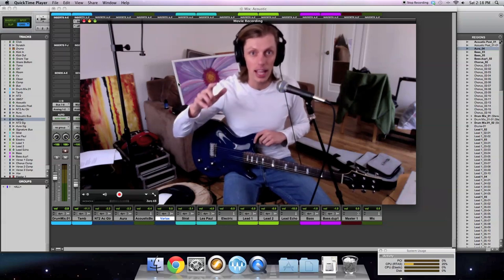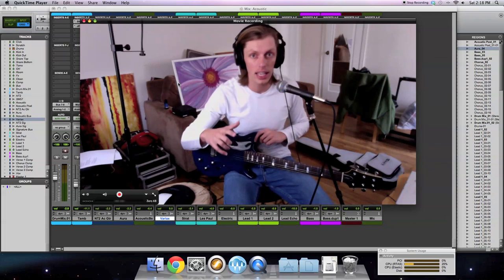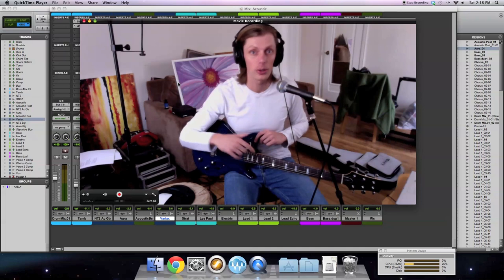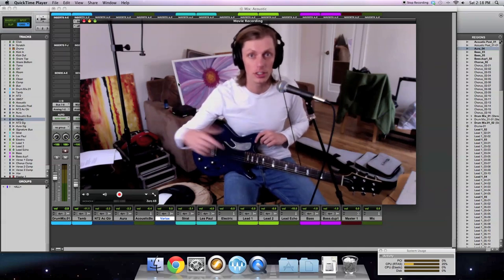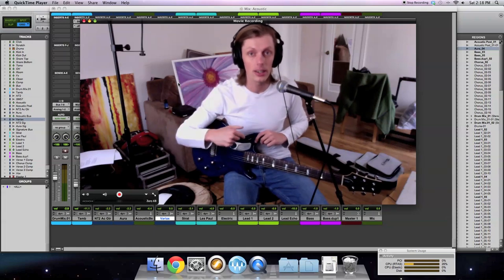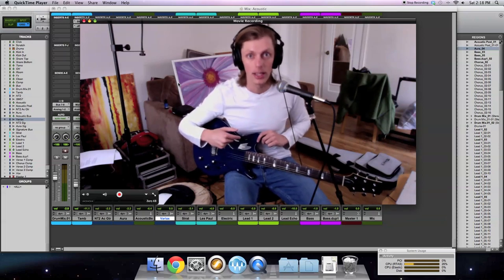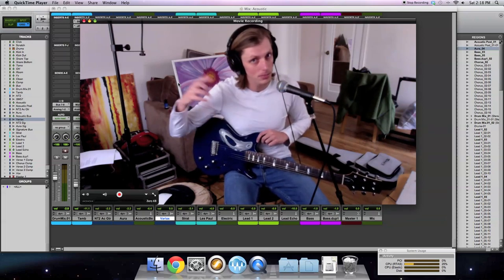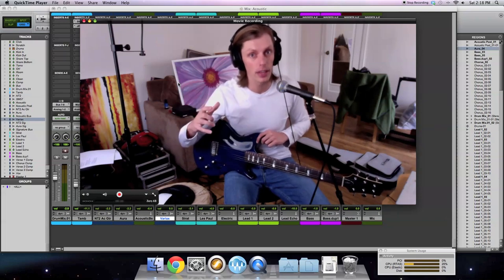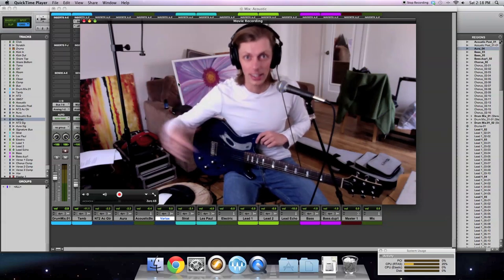If you want that Rickenbacker 12-string kind of sound on your recording, you don't have to buy one — it's just one of the things built into the guitar. I highly recommend it specifically if you don't have an unlimited budget for all those different guitars. This thing's perfect for the studio. You can add in typical sounds like a Telecaster if your song calls for it, or if a client comes in wanting a specific sound. It might not be as good as having all those really nice guitars since it's modeling, but for me it does pretty good.